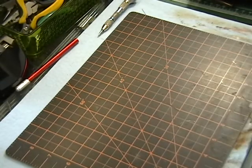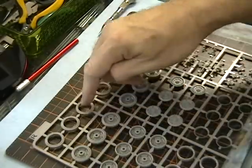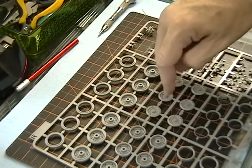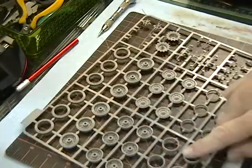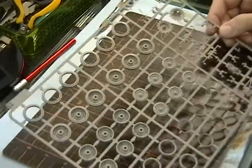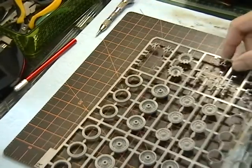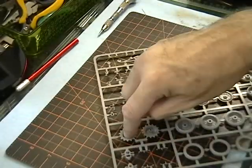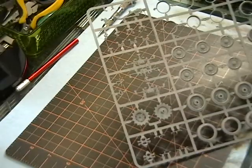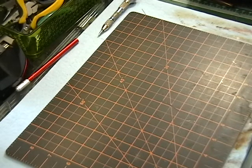Next up is the wheels and tires, which they have molded separately on some and together on others — so it just depends on how you want to build them. I think the Merkava ones just had them molded together but I'll have to double check that. There are the sprockets — really nice bolt head detail in there. Really good. Lots of little little parts. That was sprue R.